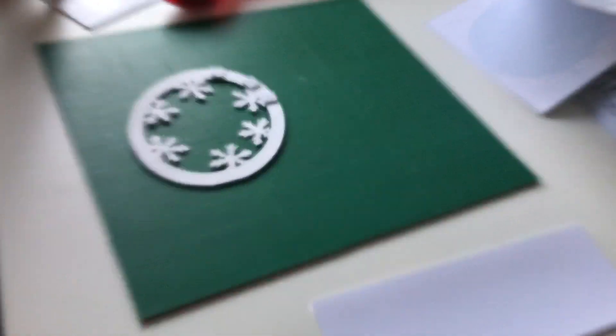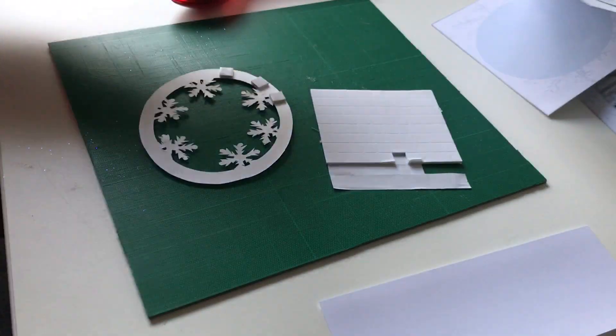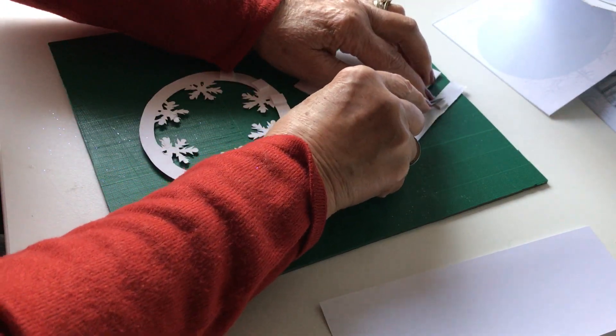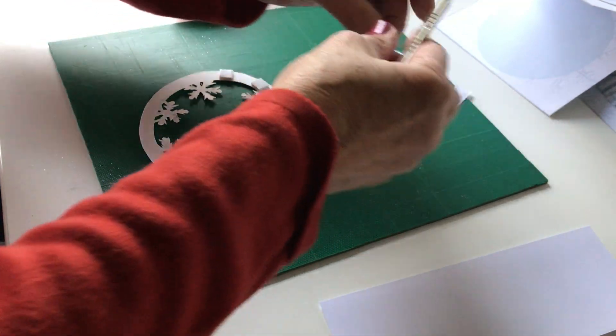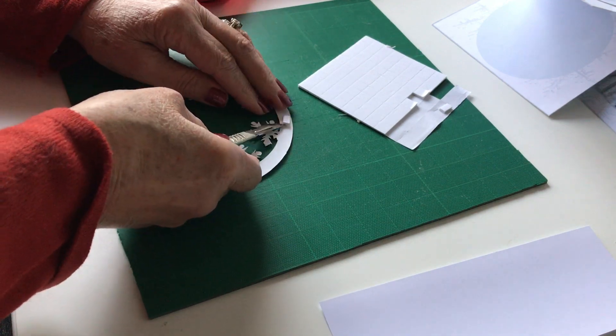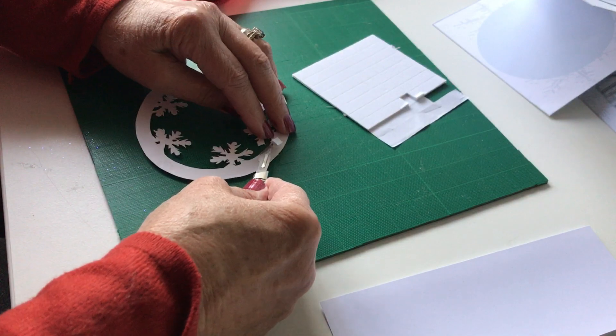I'll just cut these foam squares down a little bit so that they don't show, because we don't want them to show. I'm going to halve them — you still get the same lift, it's just that you'll find they don't show so easily.